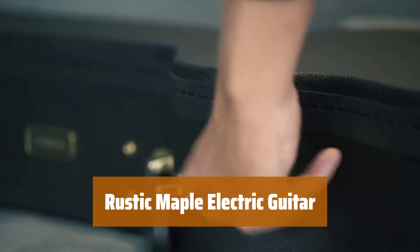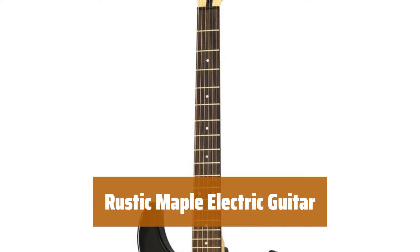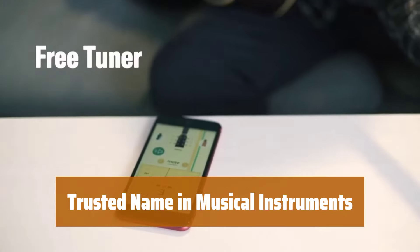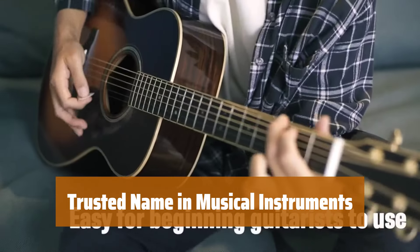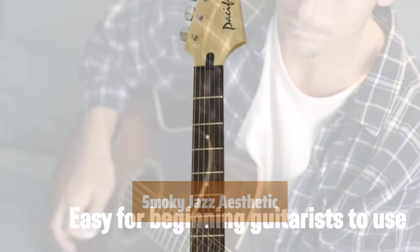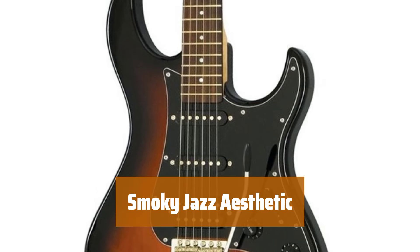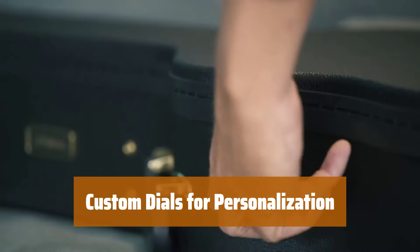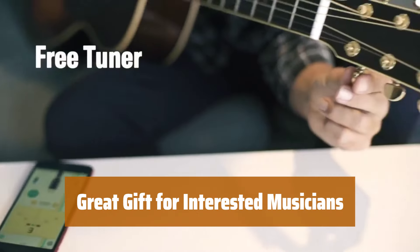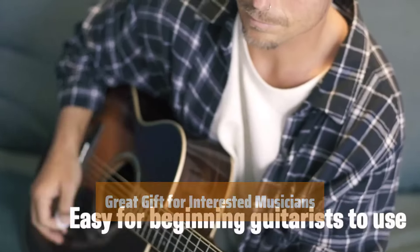Number 4. This guitar has a rustic maple body that gives it a violin-like finish, perfect for musicians looking for a vintage aesthetic. Coming from a trusted brand, this guitar offers quality and affordability for beginners and experienced musicians alike. The rustic design gives it a smoky jazz aesthetic, adding a touch of elegance to your music. With custom dials, you can personalize your sound. Whether you're a beginner or an experienced player, this beginner-friendly guitar makes a great gift.